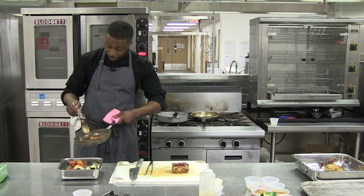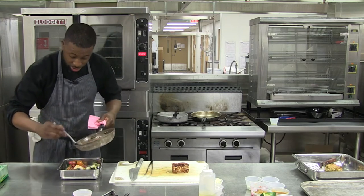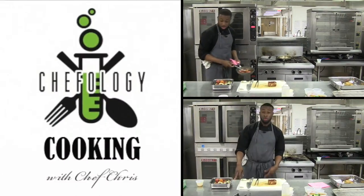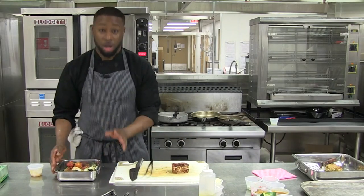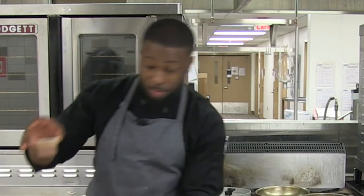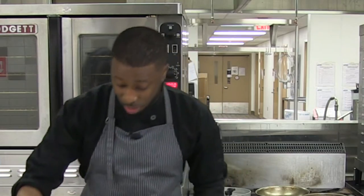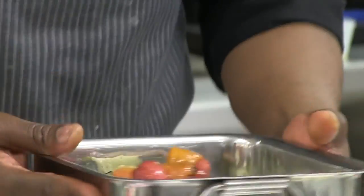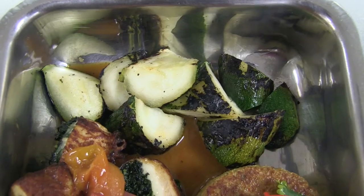Nice confit tomatoes, confit radishes with this tomato tarragon sauce. When you come home from work and you're hungry, you don't want to cook — you already have fresh, healthy meals made. All the sauces come like this inside. Just throw it right in the microwave or turn your oven to 350, put it right in, heat it up, and look at that. Who wouldn't want to eat that for dinner? It's like restaurant quality.